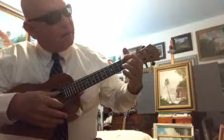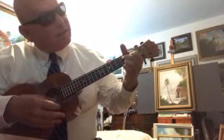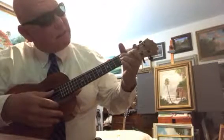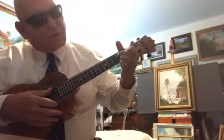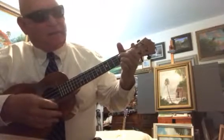And then from there you go to a G7, which is third string in the second fret, first string in the first fret, and second string, first string on the second fret. And that's your G7.